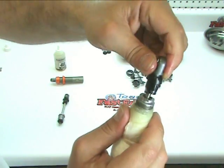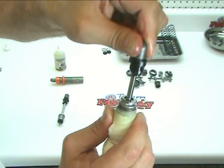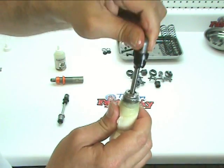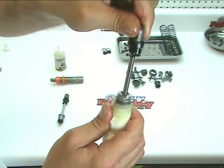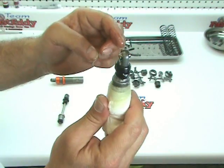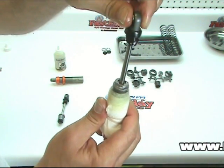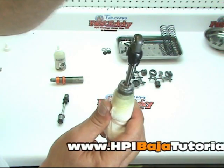It's all in there nice. Let's go ahead and move the shock shaft up and down. It should freely move, and there should be a lot of resistance as you go up and down. I'm going to push it all the way down and let go, and it should not pop back up. A lot of times it will actually sink back down about halfway.